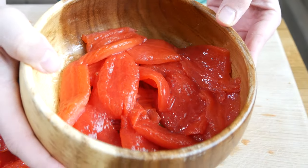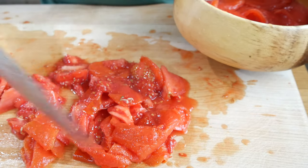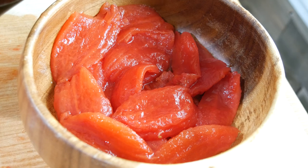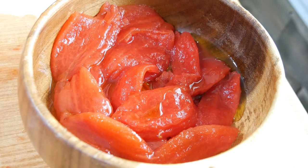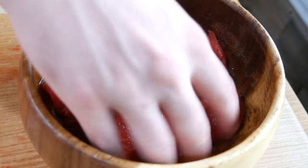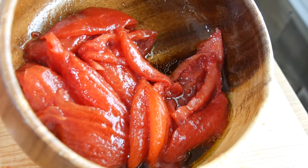Now we're just going to marinate this. By the way, all the leftover tomato bits — you can save them for marinara sauce, Indian food, or just eat them plain. Don't waste it. For our marinade, keeping it really simple: some high quality olive oil, and some soy sauce — I'm using Kikkoman brand. Mix this together gently, let everything get to know each other, then throw this in the fridge to marinate. Four to six hours is what I'm recommending, though you could probably eat it sooner.